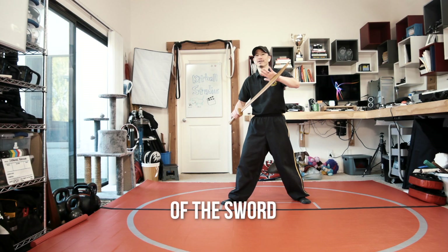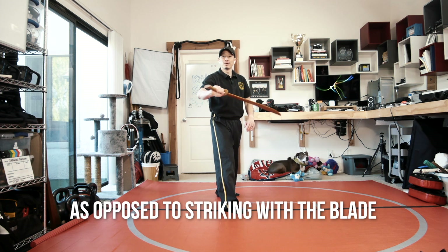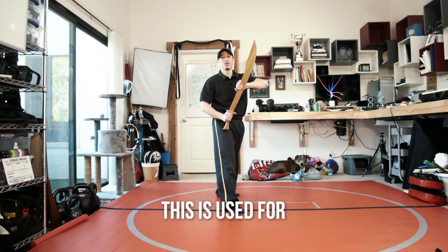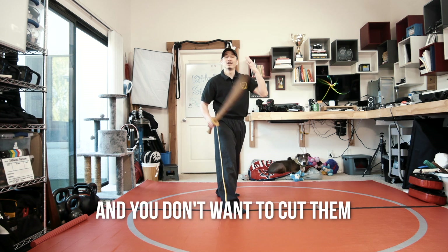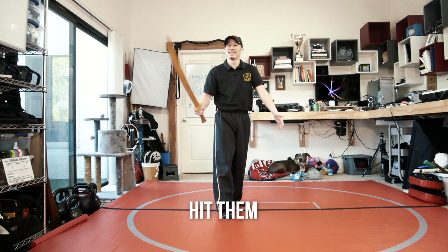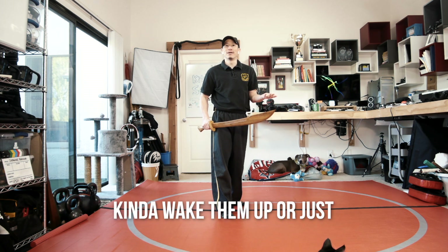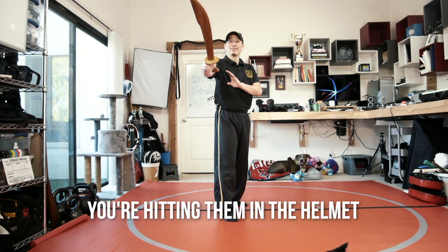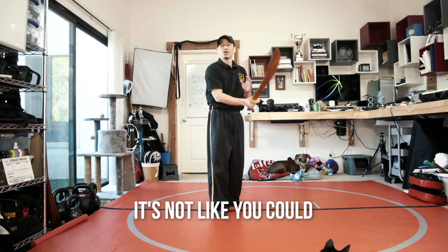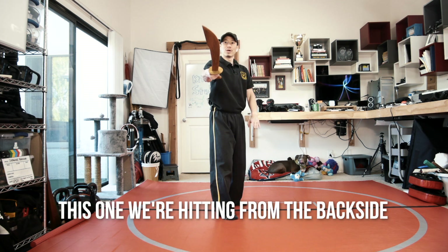We're going to be striking with the back of the sword, going this way. From the front view, I'm striking. As opposed to striking with the blade, when we strike we're hitting either with the side or with the back. This is used for, say, someone wearing a helmet and you don't want to cut them but you want to give them a concussion — slap them, hit them. There are a lot of techniques where you don't want to kill or maim the person, but you do want to wake them up or just hit them. So in this case you're hitting them in the helmet with your sword. Back in ancient times when they wore helmets, it's not like you could cut through it anyway, so in order to hurt them you had to hit them with your weapon. This one we're hitting from the backside.